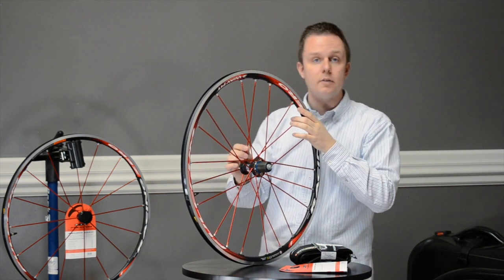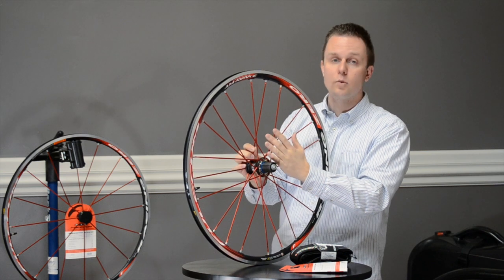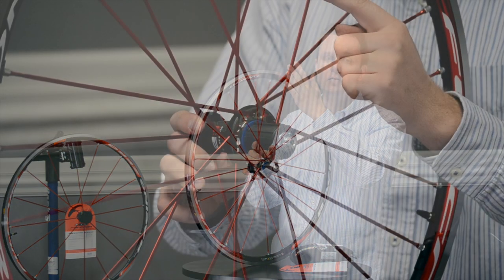These bladed aluminum spokes provide great crosswind protection and improved aerodynamic benefit, as well as being quite stiff — and when I say stiff, it's not uncomfortable, but when you get out of the saddle this rim doesn't move on you.